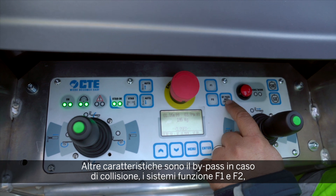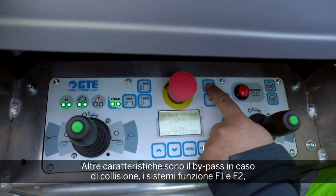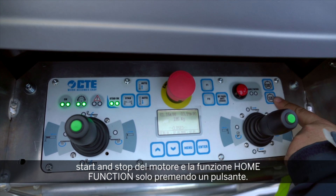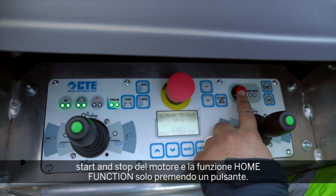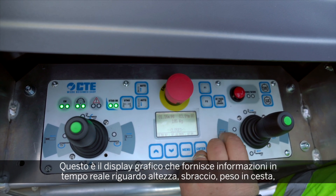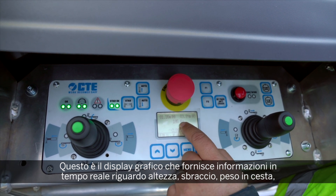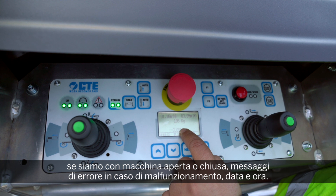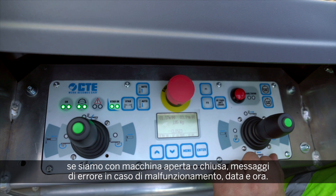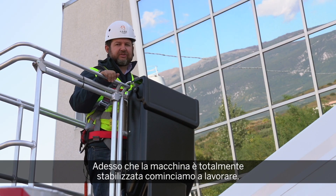Other features include: bypass in case of collision to override the anti-collision system, the F1 and F2 function system, engine start and stop with one button, and a graphic display providing real-time information about height and outreach, load in the basket whether closed or open, error messages in case of malfunction, and date and time. Now that the machine is fully stabilised, let's start working!